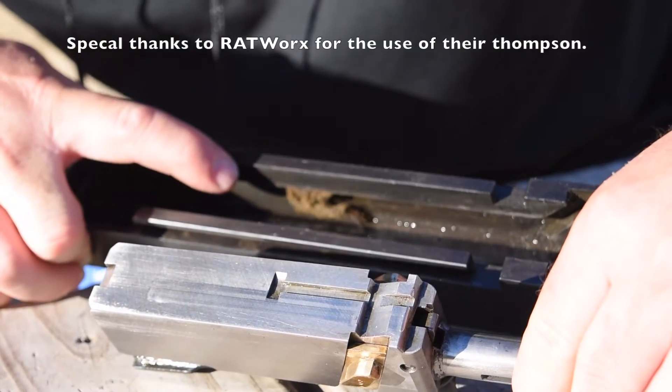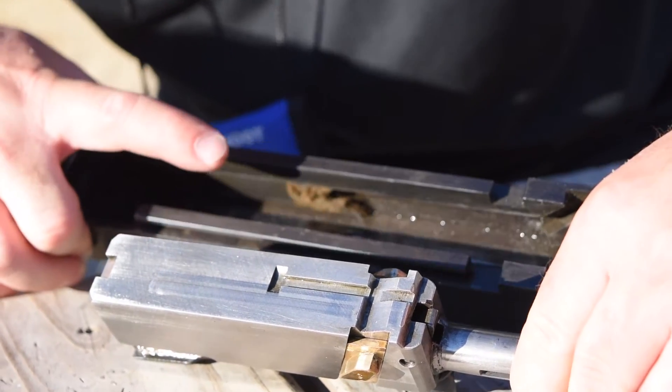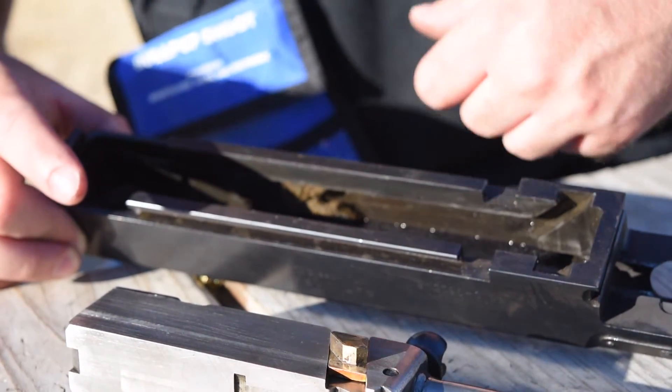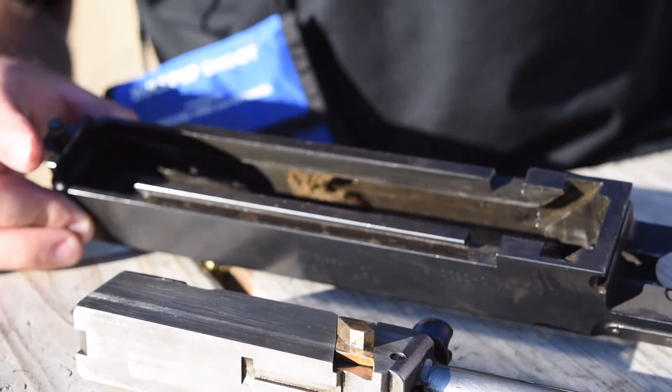Right in here you can see the oiler pad for this side, with the same one on the other side. There's a loop of spring steel that has those little felt pads to oil the sides of the bolt as it's reciprocating, to reduce the wear in there.